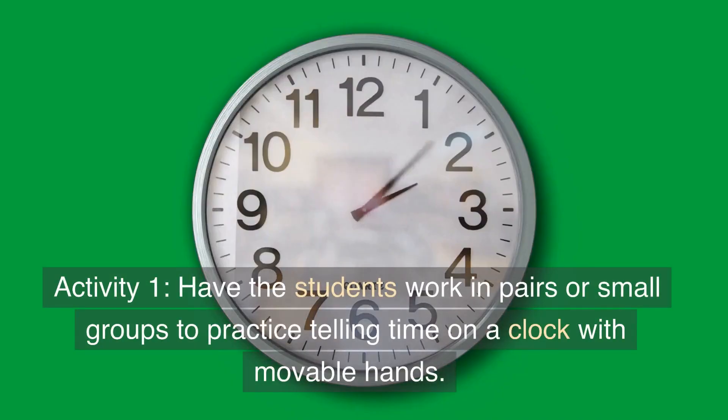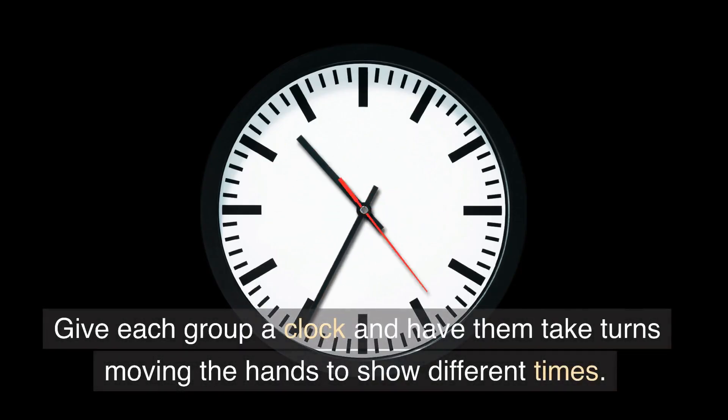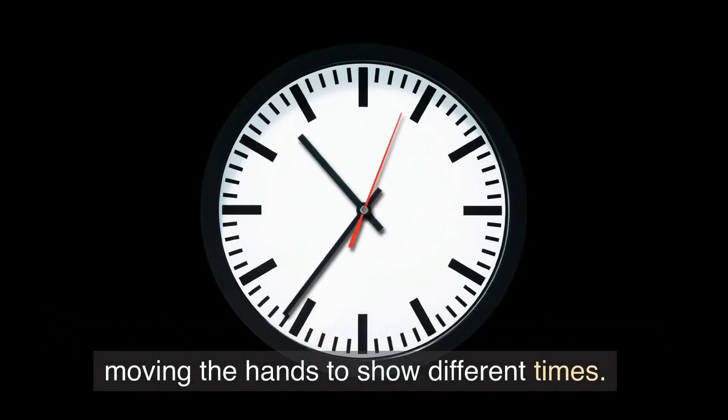Activity 1: have the students work in pairs or small groups to practice telling time on a clock with movable hands. Give each group a clock and have them take turns moving the hands to show different times.